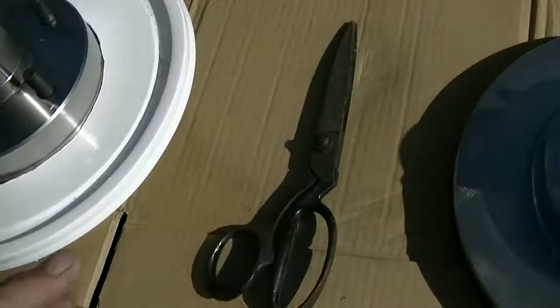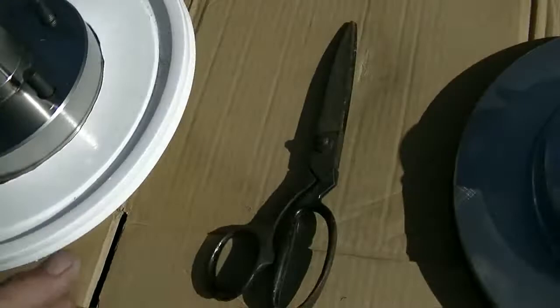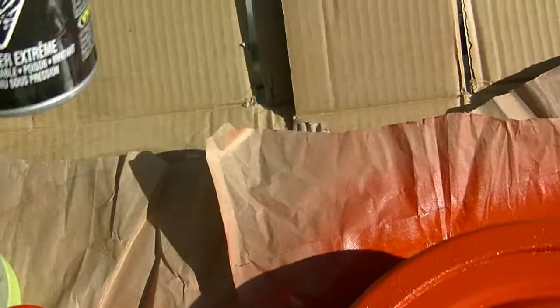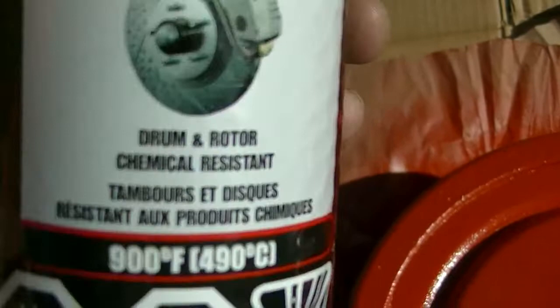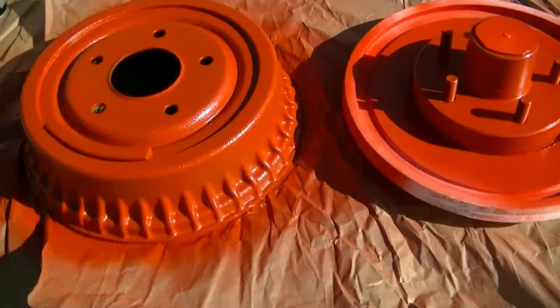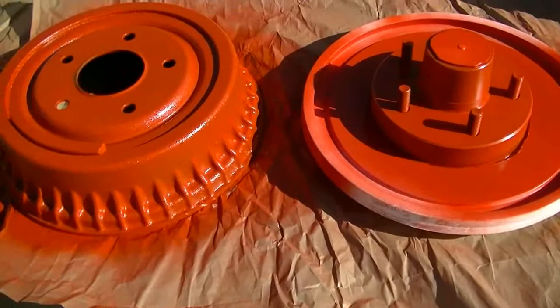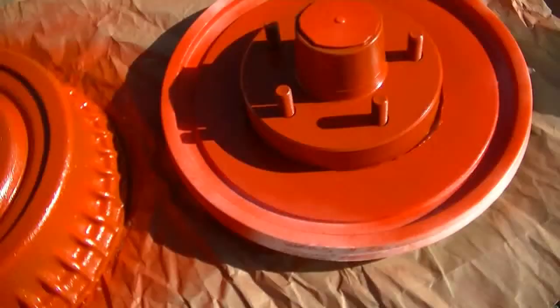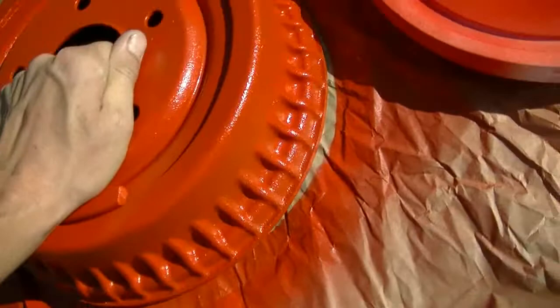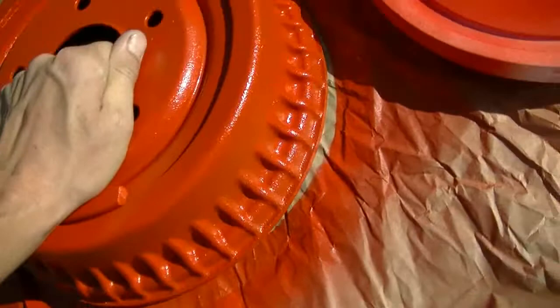I'll just make sure there's no dust, blow them off or wipe them off, then shoot them one at a time. I only have one mask, so I'll paint this one and let it dry because I don't want to scratch the paint when I take it off. Real orange VHT high temperature paint — drum and rotor, chemical resistant. I put one coat on pretty heavy. I always try to get full coverage on the first coat, which is a bad habit, but I don't see any runs. They're dry already, so I figured paint them while they're new.